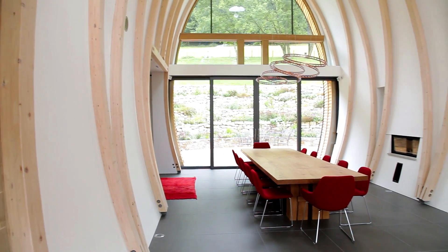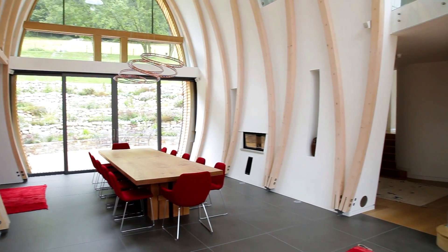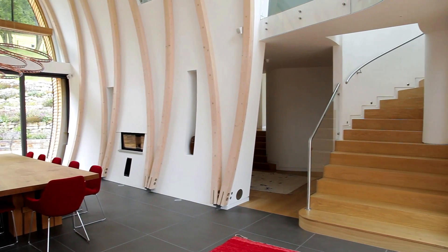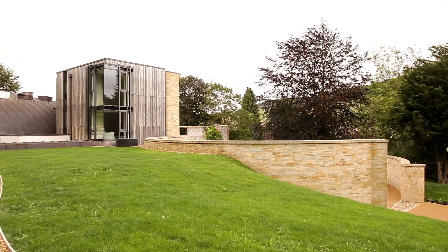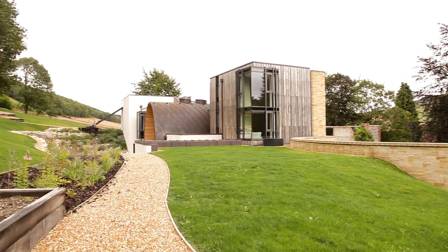The high point of the project is a difficult one because I'd like to think we had a few high points. For me, it was watching the entirety of the CLT — the cross-laminated timber structure — going up. These glue-lam arches were the first thing to go up, and once the whole structure appeared to come out of the ground, that was probably certainly one of the high points for me.